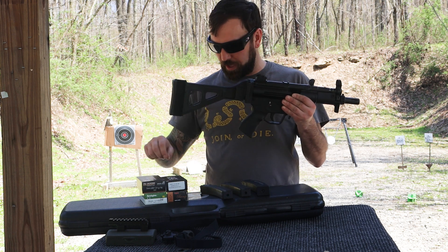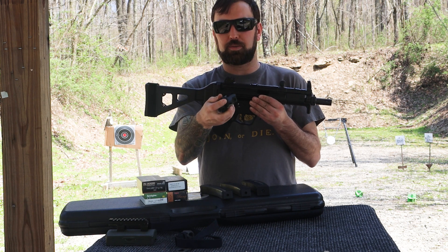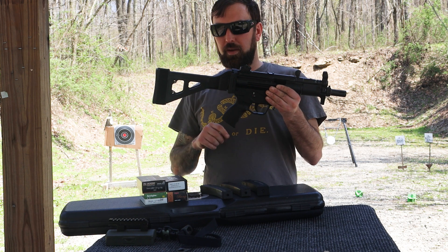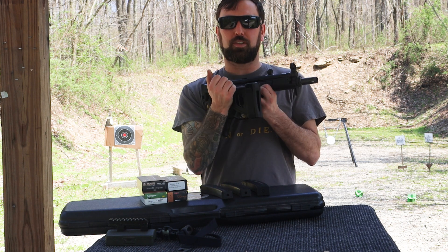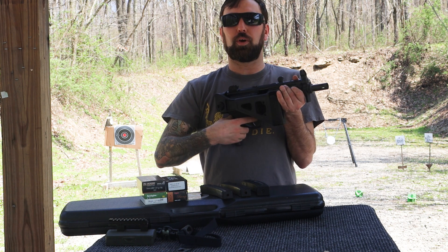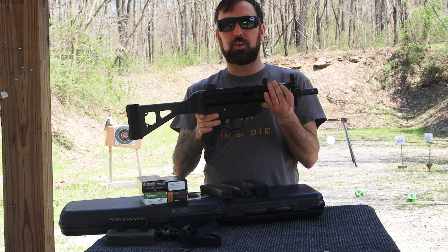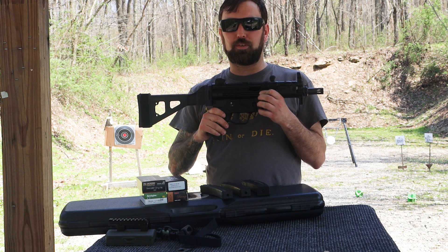We did attach a brace. Ours initially came with just a little back plate where you could attach the included sling, but we went ahead and put a nice SB Tactical brace on here. It's a folding brace so we can shoot it both ways — pistol style or with the brace extended. It's a really nice little firearm.